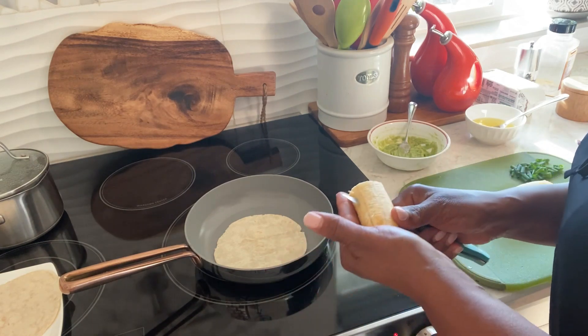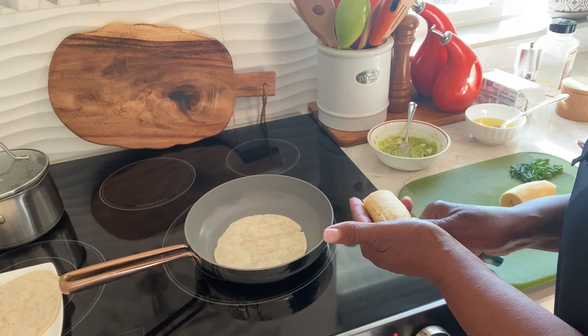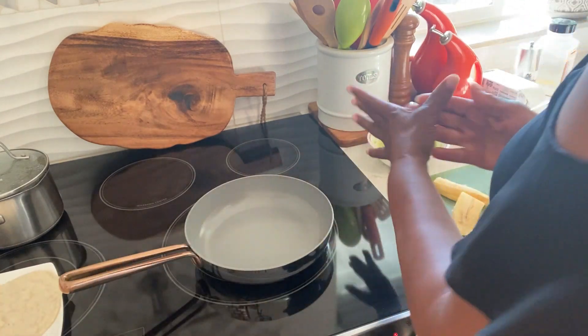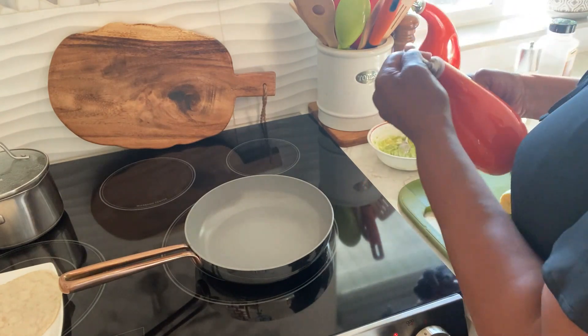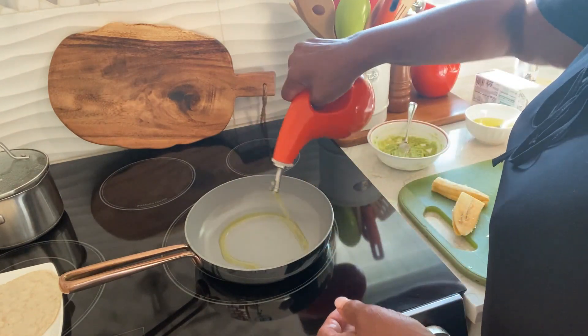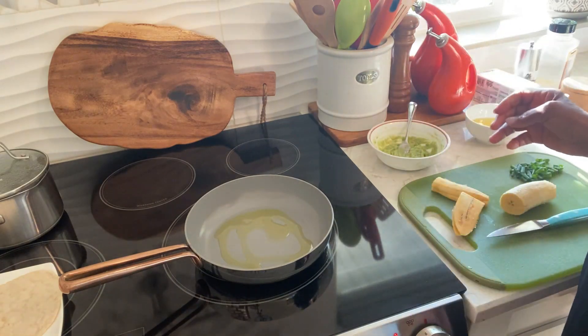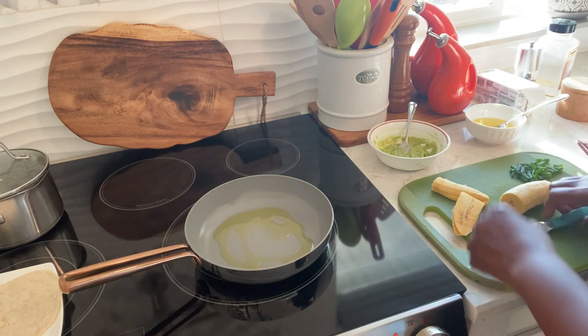This is my plantain I'm going to fry. This is done. Some olive oil — I don't want a lot of oil. I'm going to turn my stove off.